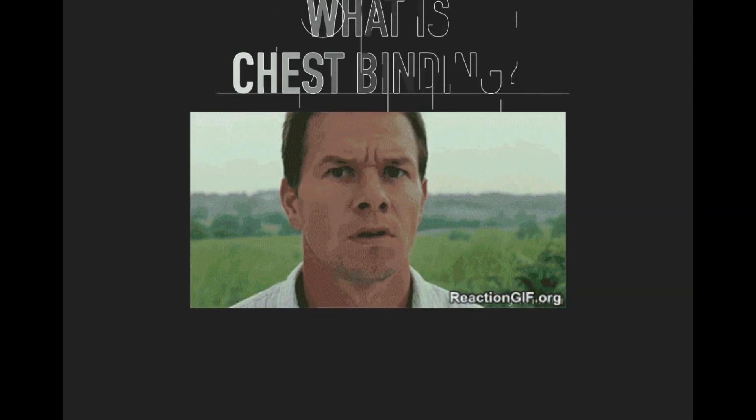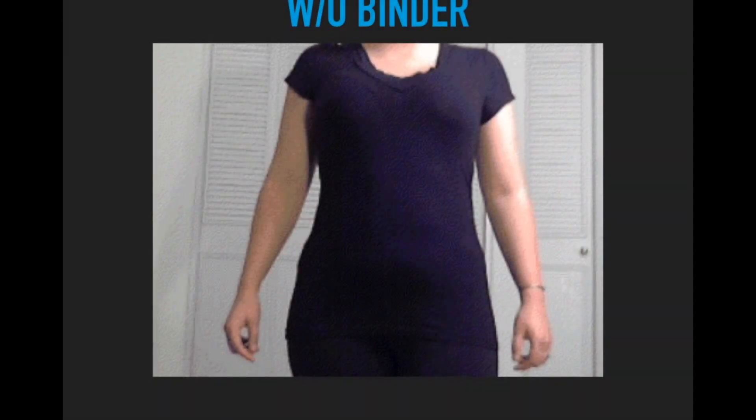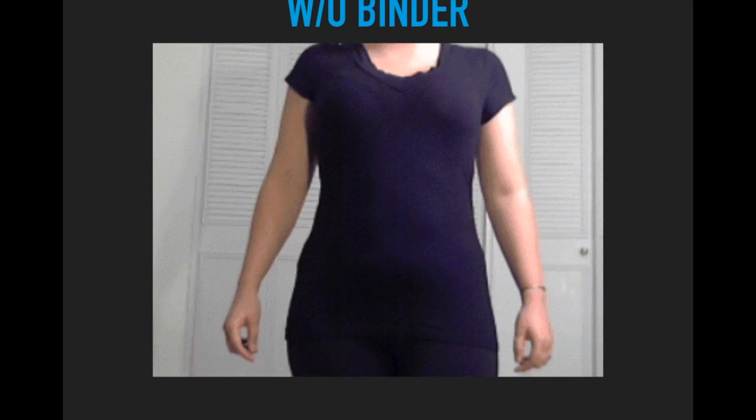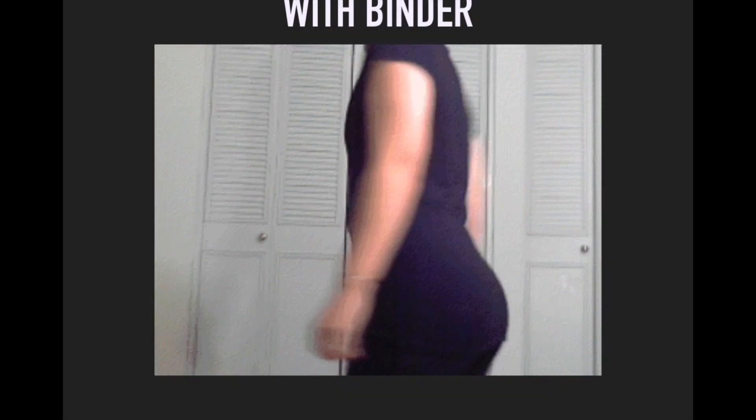So what is chest binding? Chest binding is a technique used to create a flatter looking chest. In the image you can see this person without a binder, and in the next image you can see the person with the binder and how their chest appears flatter than before.